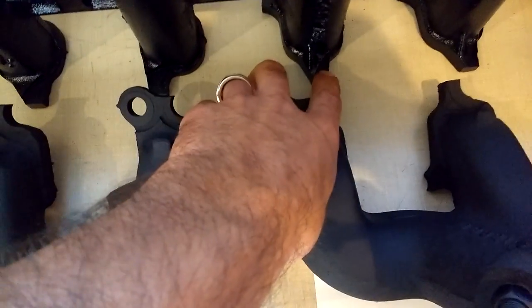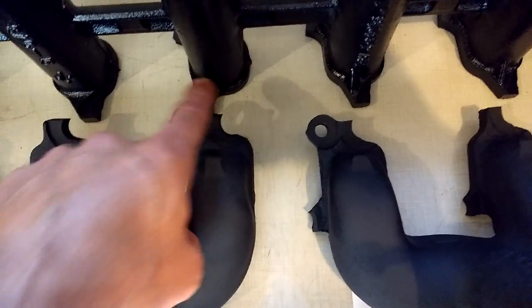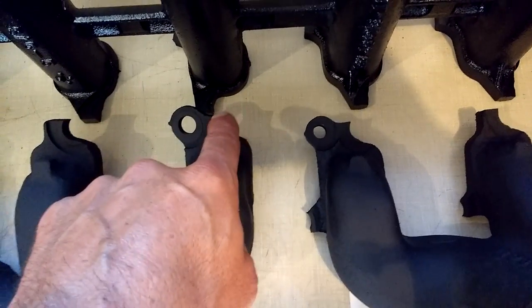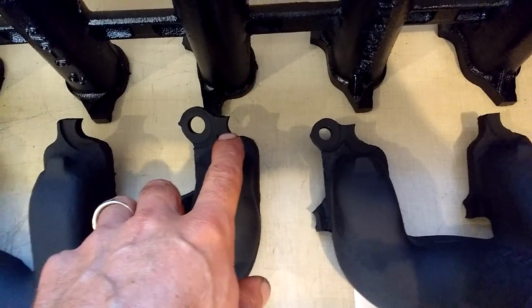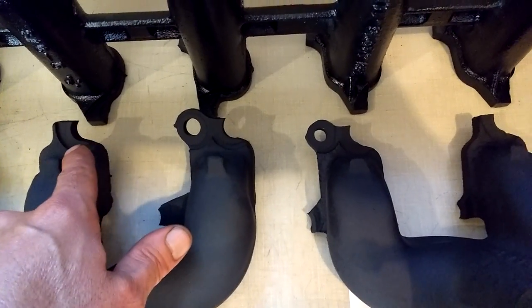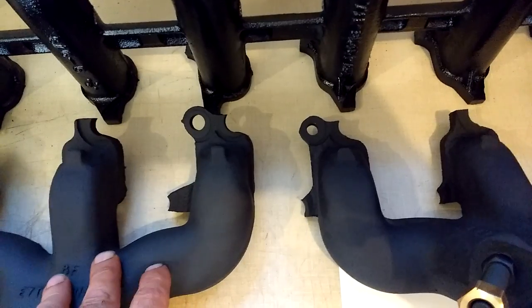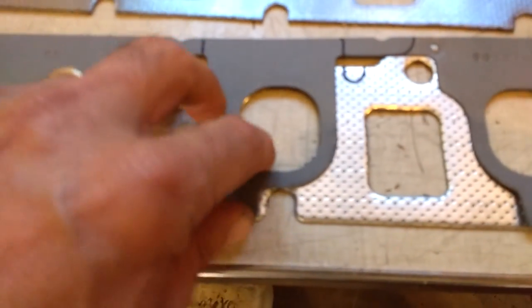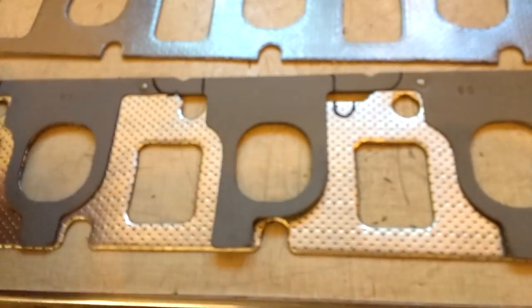What we have going on is typically, even in carbureted applications, the intake tabs — it's hard to see with the lighting I have — are about 380 thousandths thick. And the exhaust tabs are usually about 420 thousandths thick, give or take. That's a 40 thousandths mismatch. But when you add the proper intake gasket, which measures at 40 thousandths, it becomes a wash.